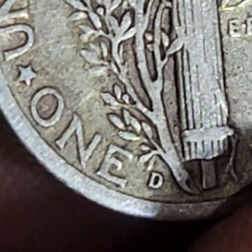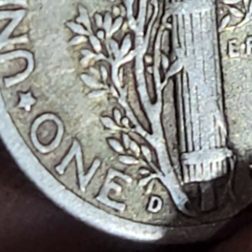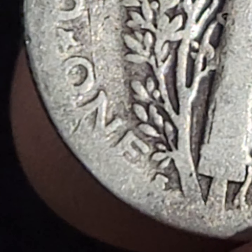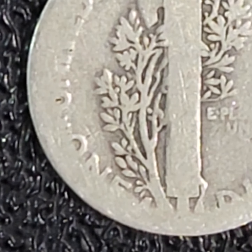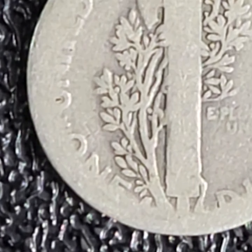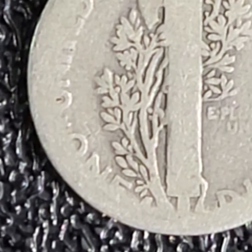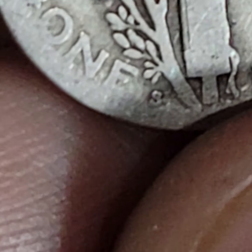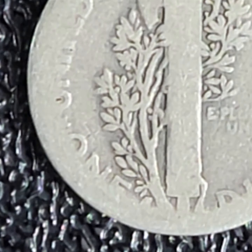That doesn't look like a smooth D to me. That D is right at the tip of the leaf. Look how high that is. They're all in different places, these mint marks. Look how low that S is, and look how high that whatever is.